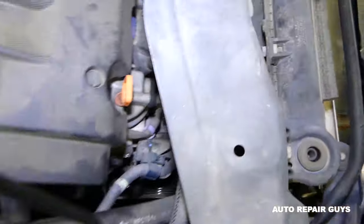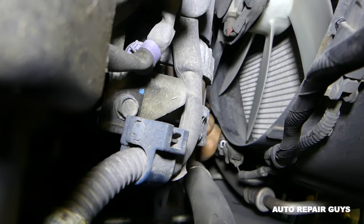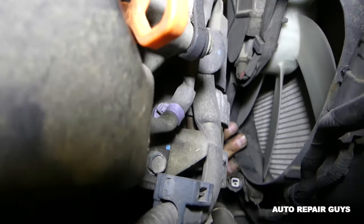Now we're going to disconnect the wire for the clutch on the AC compressor. You can see where it is right there — push on the notch and pull. We disconnected it and it's out of the way now.